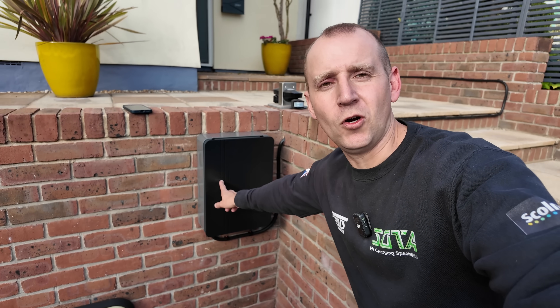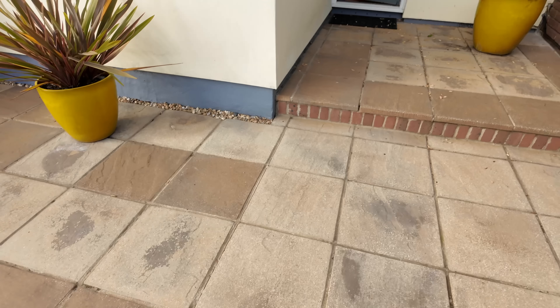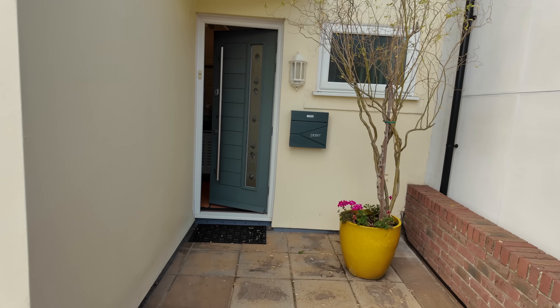The color choice of this charger was selected to match the front door and the post box. Both the Anderson A3 and the Simpson and Partners give you the option to customize the colors. If you want an untethered unit, I'd personally recommend the Simpson and Partners over the Quartz, but if you want a tethered one that hides the cable — this is the premium unit for that.